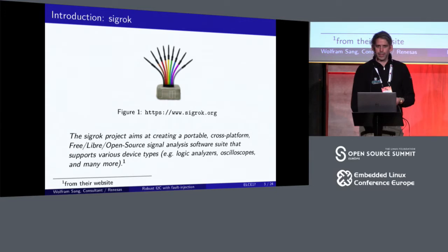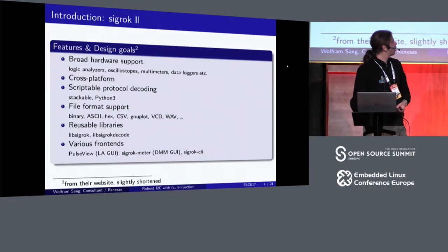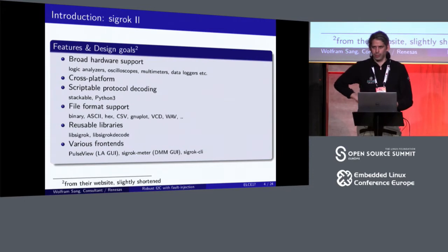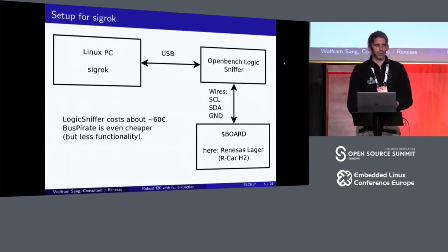Here's a little advertisement for the Sigrok project I'm mainly using. It's a bit moot now because I cannot do the live demos, but I'll mention it because I really like the fact that you have one software which you can use with various multimeters or logic analyzers, instead of each new device having proprietary software. They have cross-platform support, lots of drivers for hardware, and protocol decoders written in Python, which makes it pretty easy to make something readable out of all the zeros and ones.